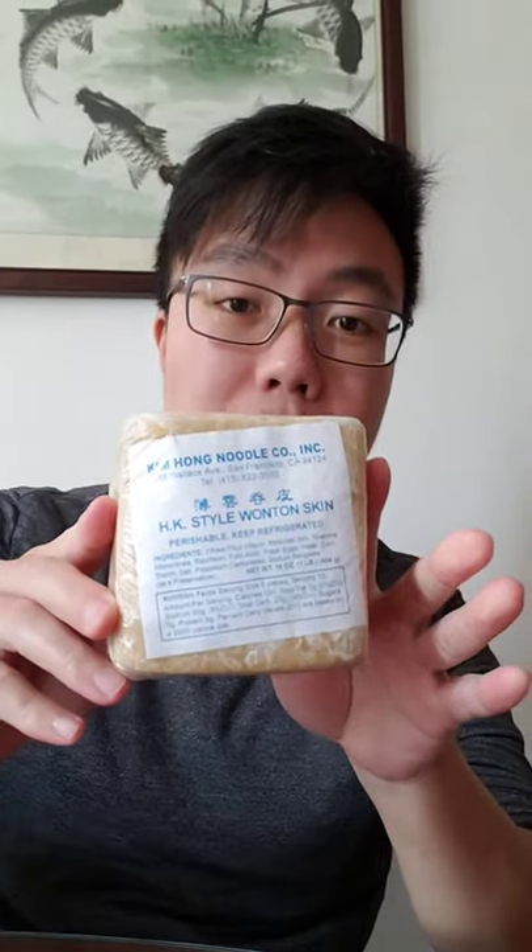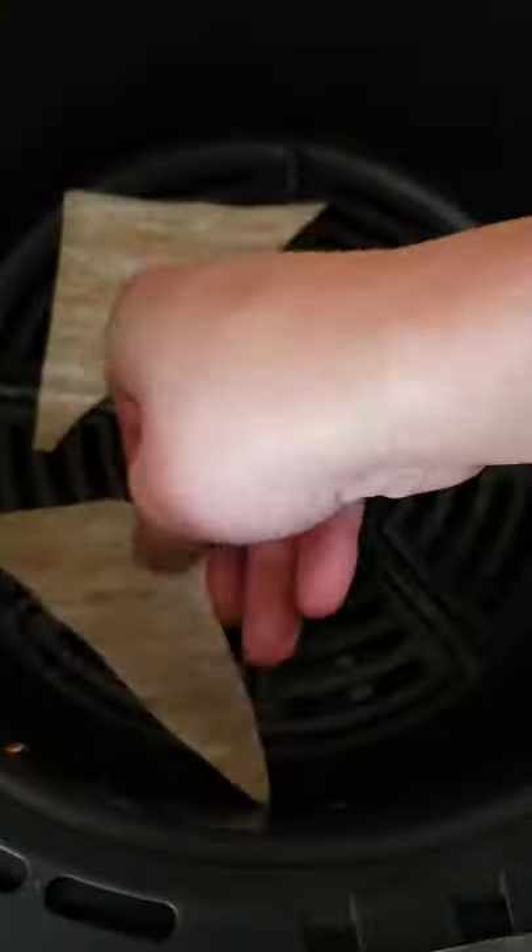I saw this on TikTok so I had to try it out — basically air frying wonton wrappers. It only costs like one to two dollars. Cut them up into triangular pieces, slap it in the air fryer, add some oil, and boom, we're ready to go.